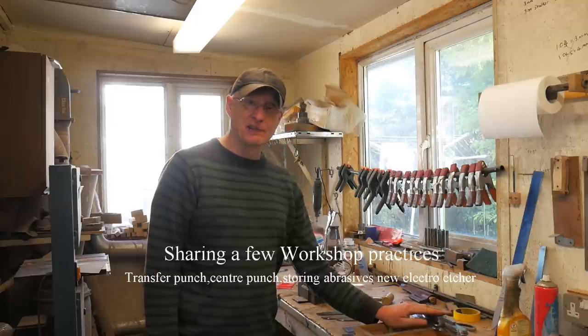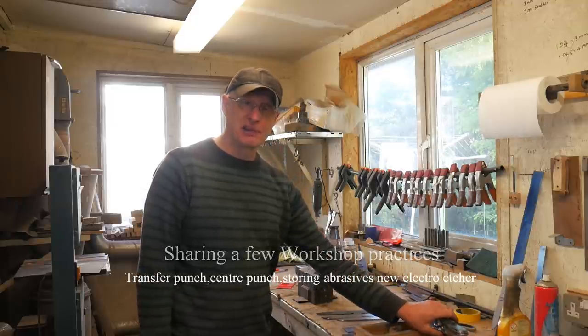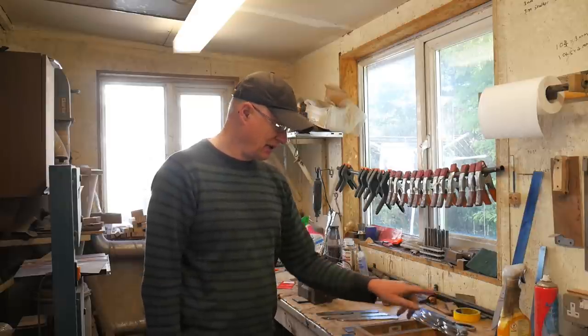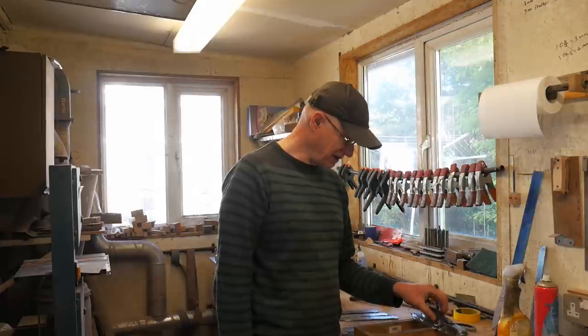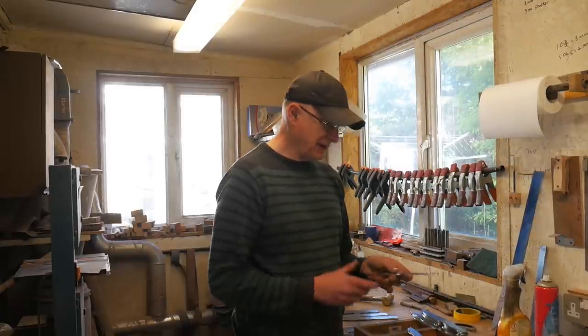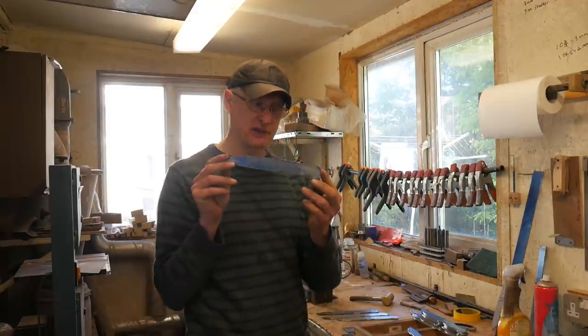I've got a right mixed batch of knives going on here at the moment. I thought I'd bring you along and just show you these. These are in the very early stages — I've just basically ground out the profile of these knives.